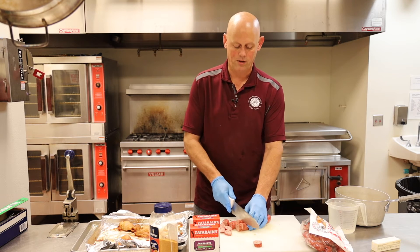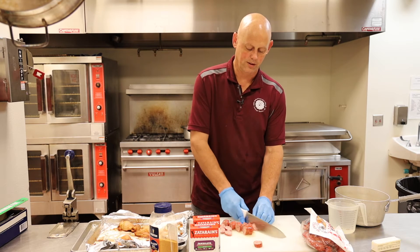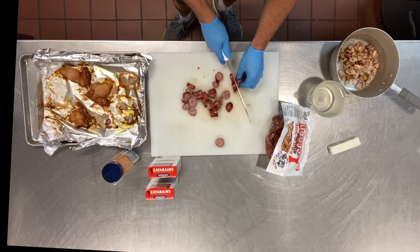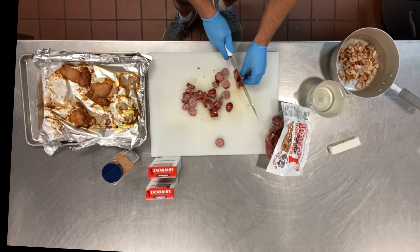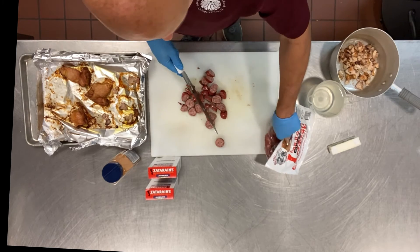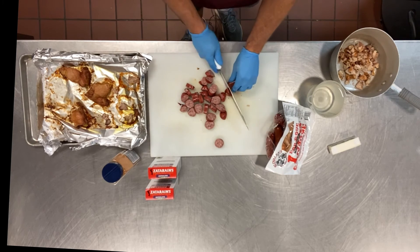Now, the recipe — or the box — calls for about a pound of sausage for each box, or a pound of protein. I usually err on the side of a little bit more, because most people aren't afraid to eat too much meat, so I'm going to cut this up.